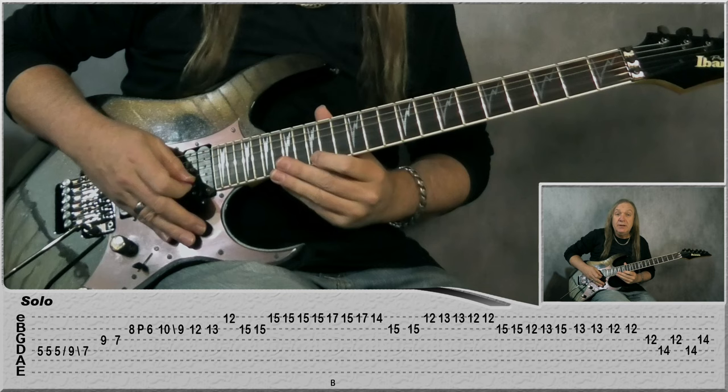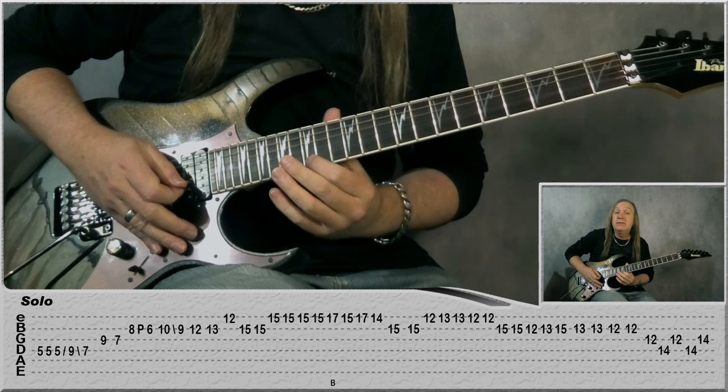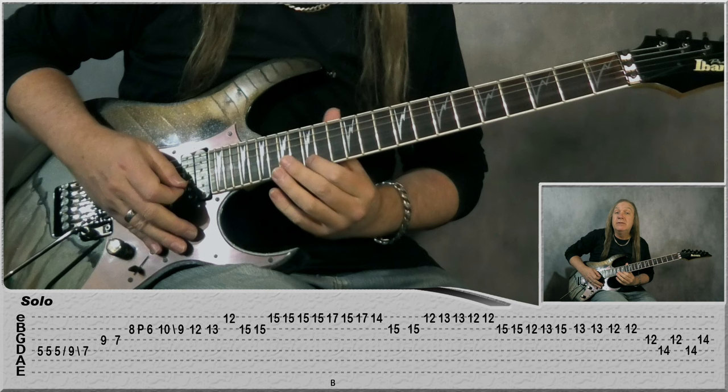Then we're going to the E string, 15th fret, 1-2-3 times, then play it again, bend on 17, pull off — bend and release it — back to 15, 17, 14, and 15 on the B.